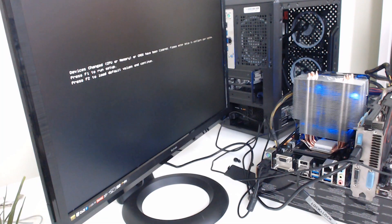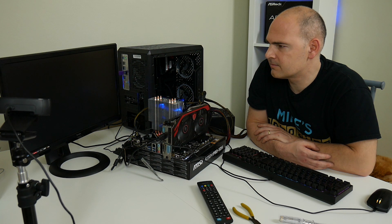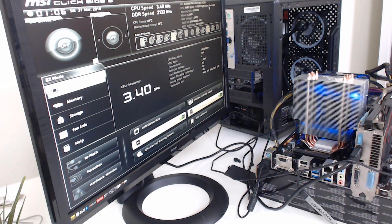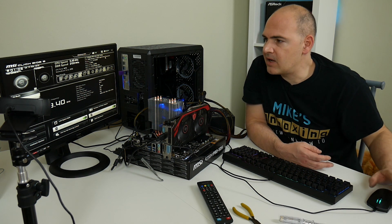Hopefully this should boot up — and yes, here we are. It says devices change, CPU or memory or CMOS has been cleared. Please enter setup to configure your system. Press F1 to run setup or press F2 to run the default. We want to go in and change the BIOS, so let's hit F1. Here we are — there is the MSI Click BIOS. It's reporting our processor correctly: it's a Ryzen 7 1700X, and it's registering 8 gigs of RAM, which is what we've currently got installed in the second slot. If you don't put it in the second slot, it will not boot — just bear that in mind. So let's go through the BIOS now and update.